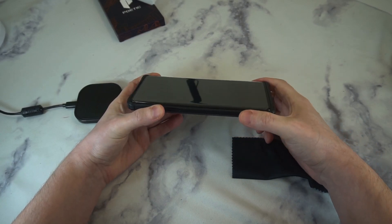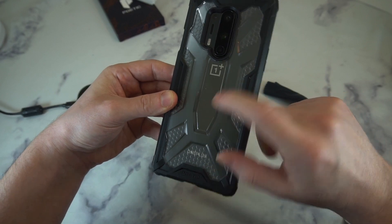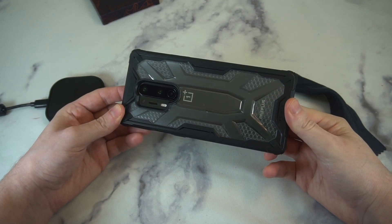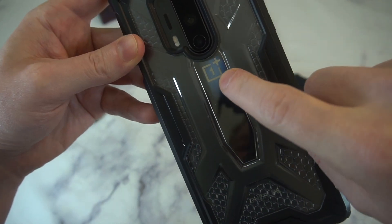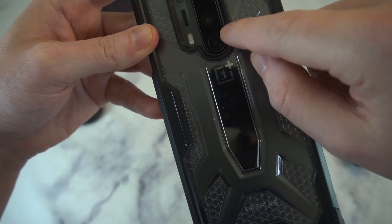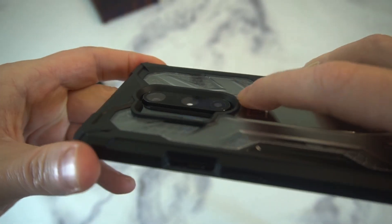I'm rocking a screen protector and the case is fully compatible, so you're not going to have any issues with it popping off — shout out to them for that. Overall a nice looking case. With that black on black it looks really really clean. You can still see the OnePlus logo popping through, and nothing's cut off. Some cases I'm seeing bring the camera stuff down into the logo area and cut it — if I have a clear case I want to see the logo. This one does a great job with that.